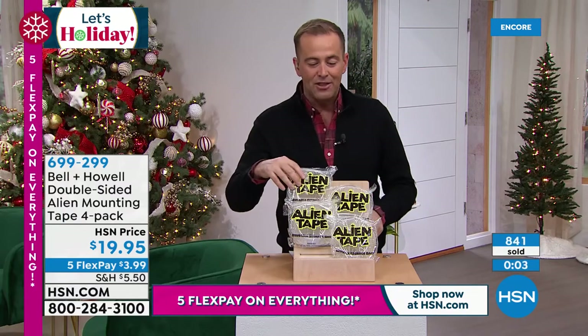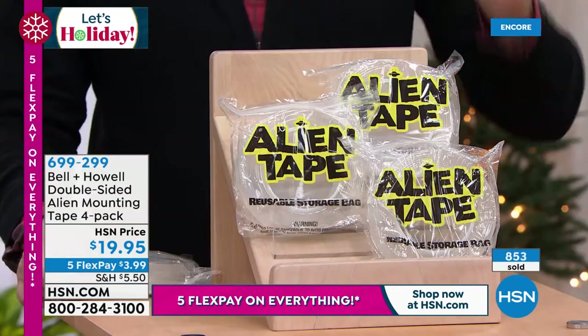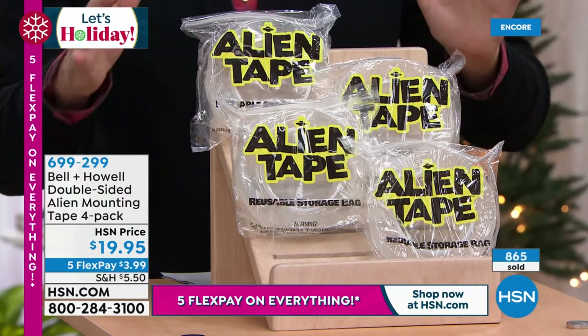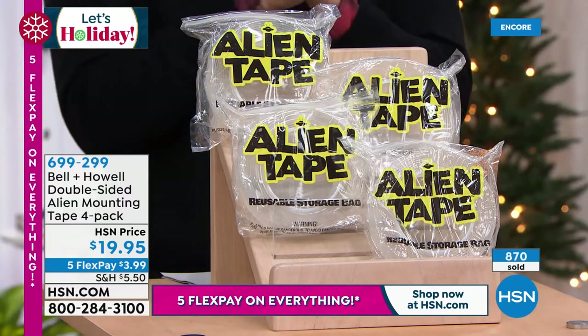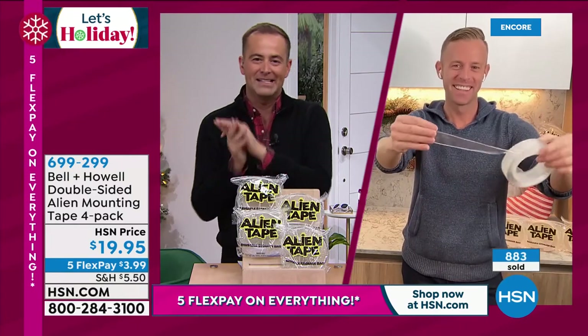Folks, if you order it out there in the real world, you normally get three of them, and each roll would be seven feet. If you order it with us tonight, each roll is 10 feet, and you get an extra roll to boot. Chad, Adam, thank you, sir. It is Bell and Howell's day — there's no doubt about it. Thank you for showing off alien tape.